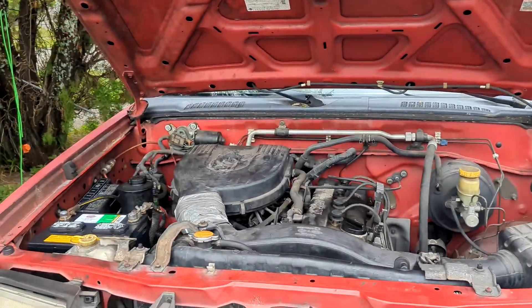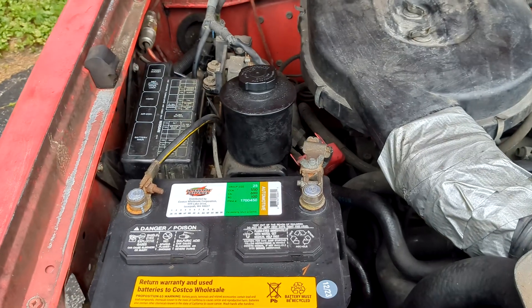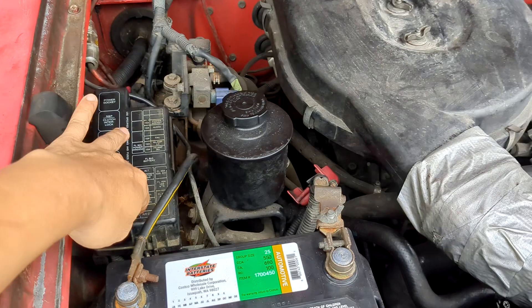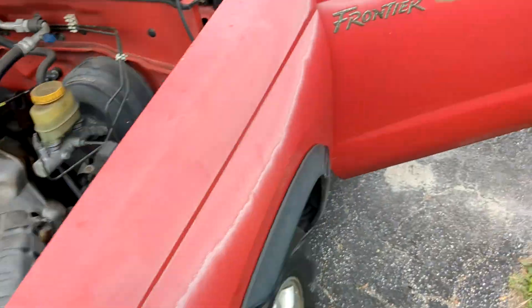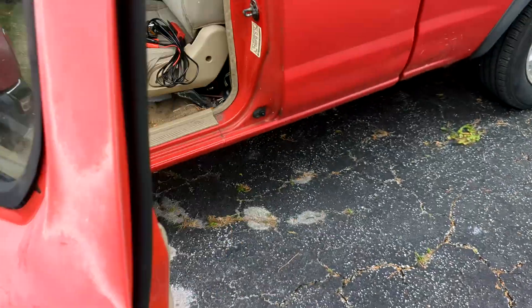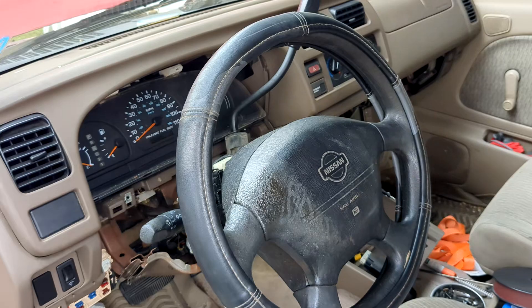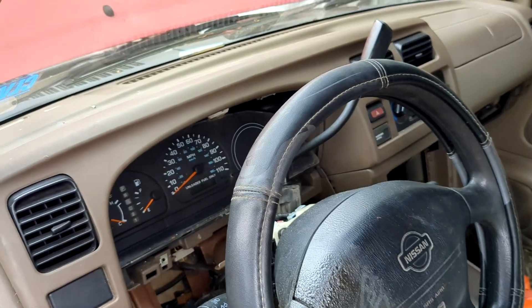Hello everyone, welcome back. We have good news today — the truck has restored itself, my '98 Nissan. This is the battery, this is the fusible link fuse box, and on the inside here I want to give you an idea of what we did to cure the problem that we had last week.